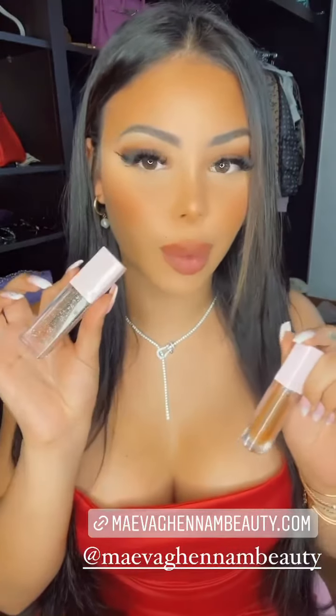Donc il y a deux gloss : il y en a un qui est un peu plus orangé, vraiment trop beau, et il y en a un qui est un peu plus transparent. Celui-ci c'est le Salma, et celui-ci c'est le MySan. Je vais vous les montrer.